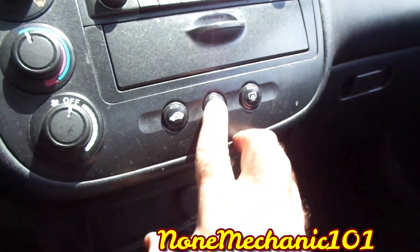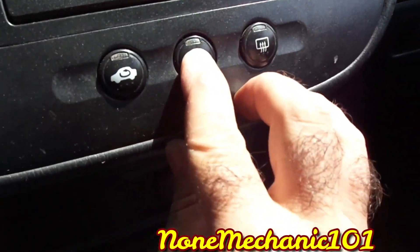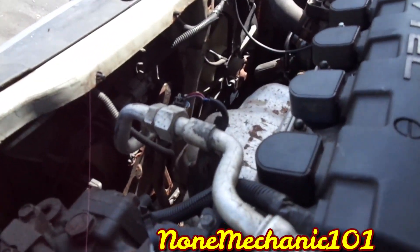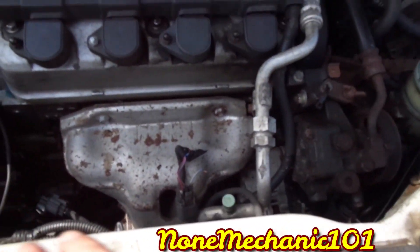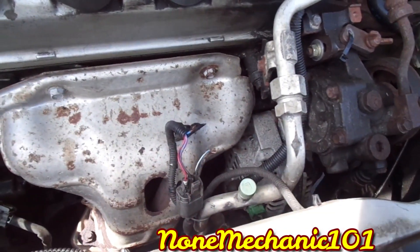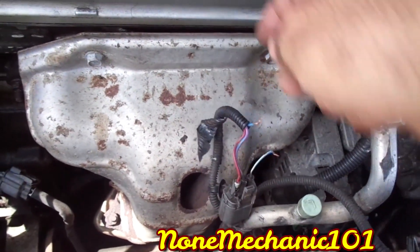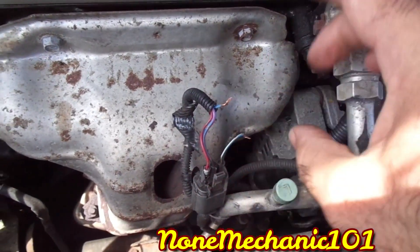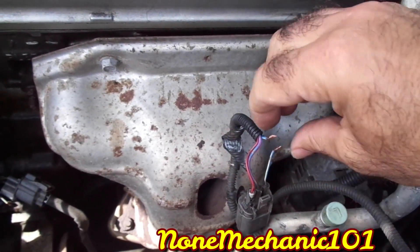I'll put the AC all the way on and turn it on. You can see the green light — once I go over there, one of them is supposed to turn on, but none of them turned on. I already checked the fuses and knew it wasn't a fuse issue, so I decided to check the wiring. I removed the tape from here, and this blue wire was broken.